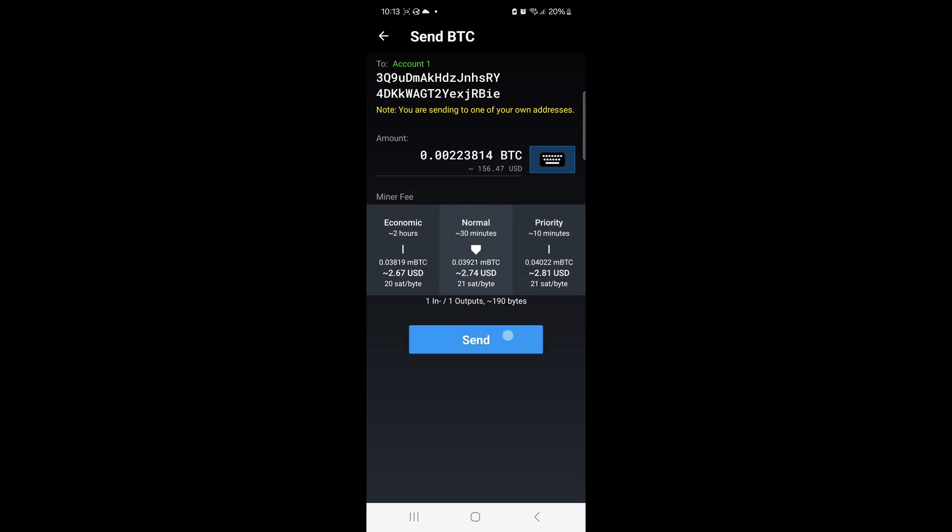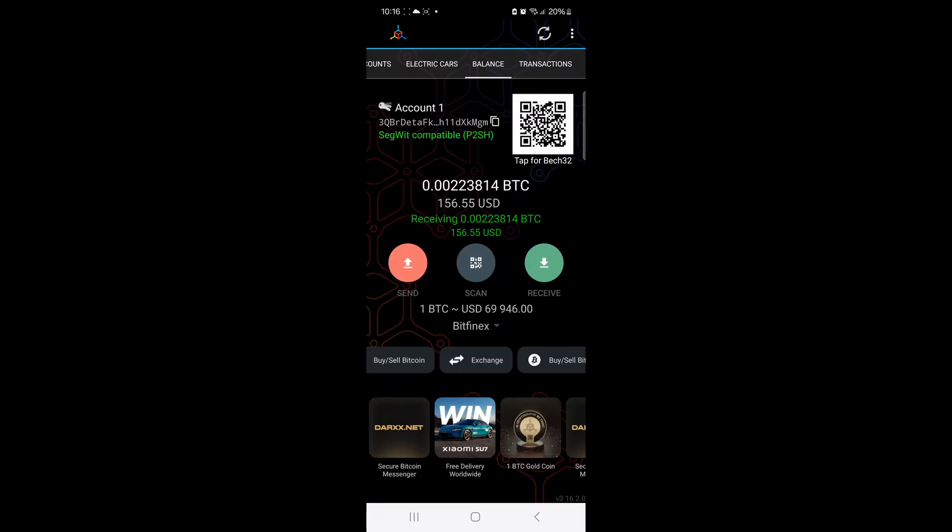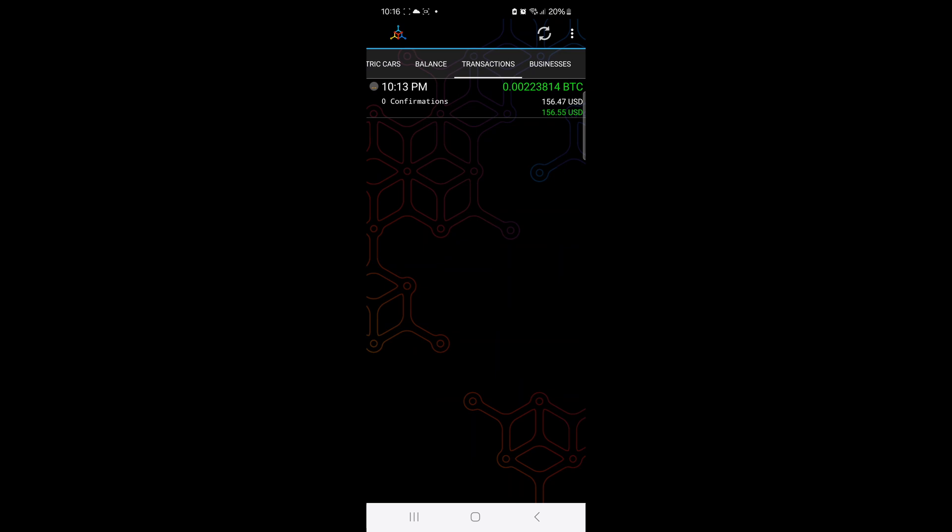I can simply hit the Send button, and the transaction will be broadcast. Now I can monitor the Transactions tab for the confirmations.